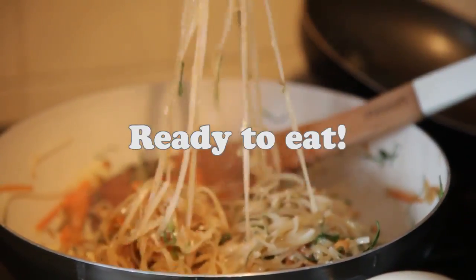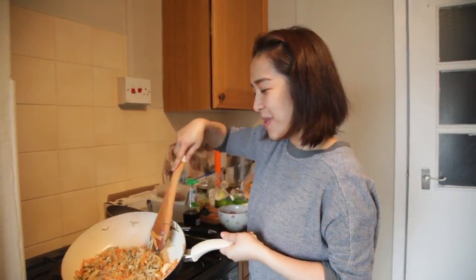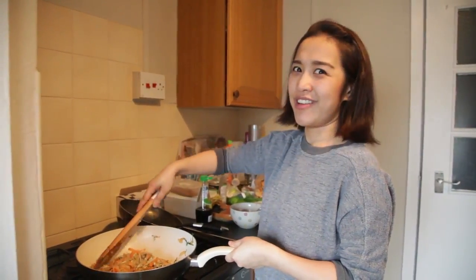I think it's ready to eat now. How is it? It's very good. The pan doesn't look very nice but the taste is very, very nice.